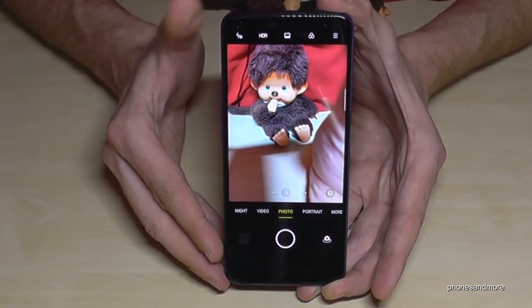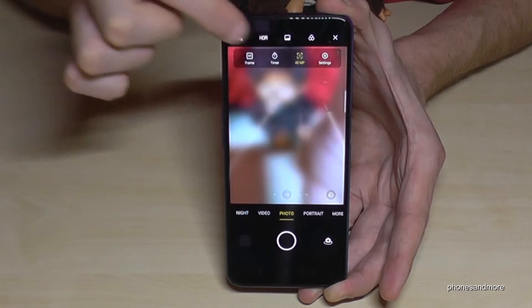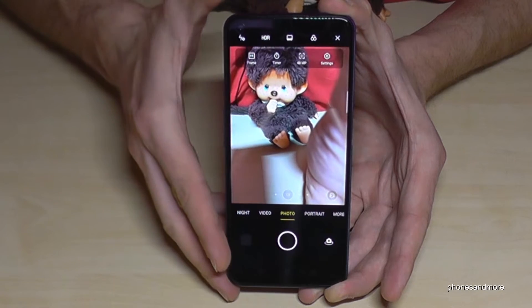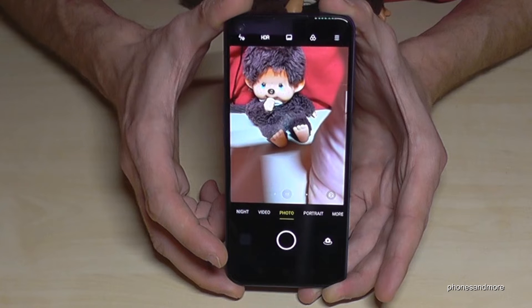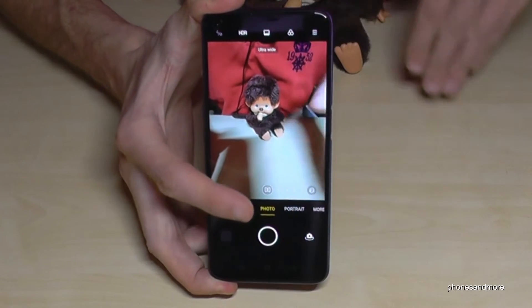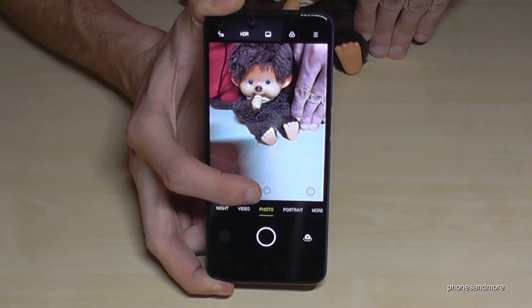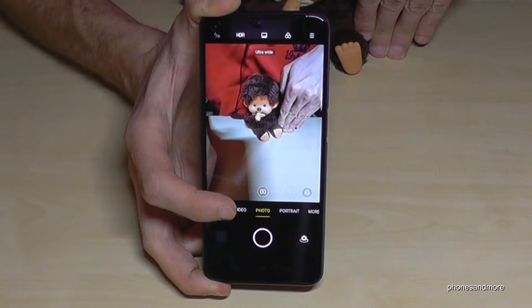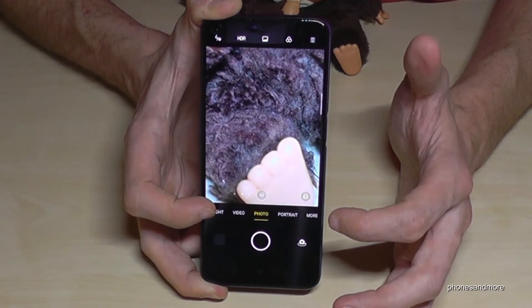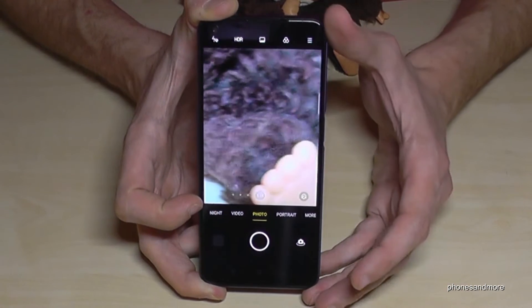The main camera defaults to 12MP, but if you want 48MP just tap the option in the settings. I'd recommend leaving it at 12MP because the pictures will come out smoother. For the ultra-wide camera, you'll see a small dot next to the '1x' button — tap it to switch to the wide cam, which gives you much more range. There are also quick zoom buttons for 2x and 5x zoom so you don't have to pinch in. Overall I have a good impression of the camera.